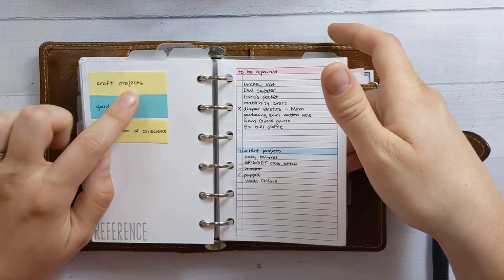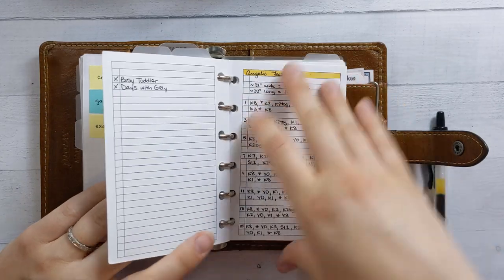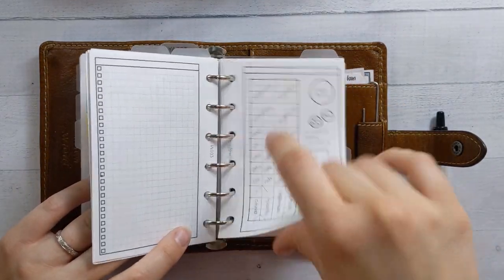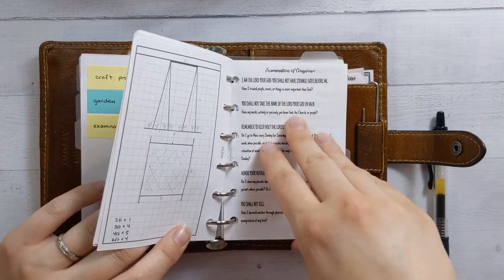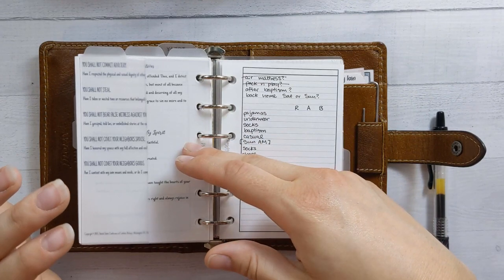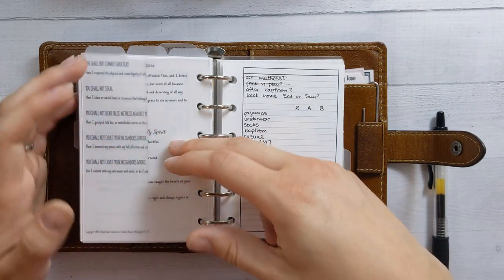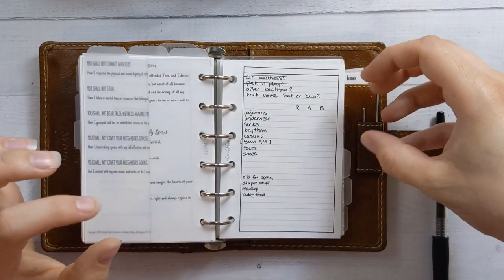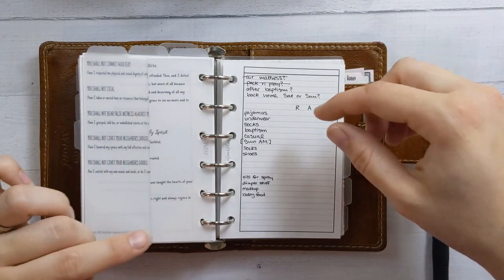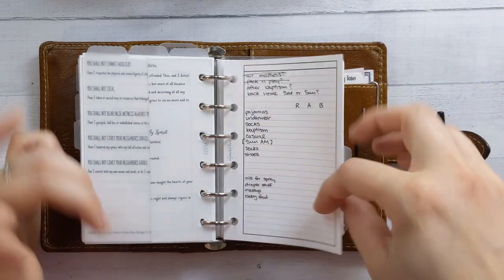I've got a sticky note index for craft projects, garden to-dos and planning, and my examination of conscience insert, which I'm going to need to use soon. Tab three — I guess we're calling this my current project — which this week is a packing list. So that's what that is.